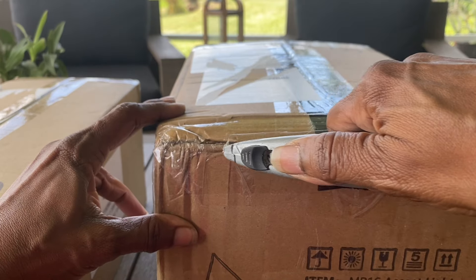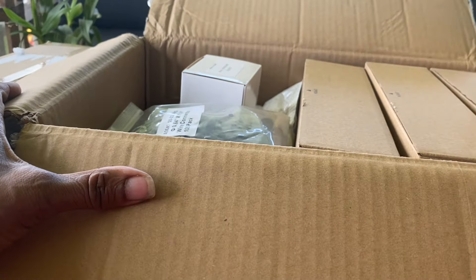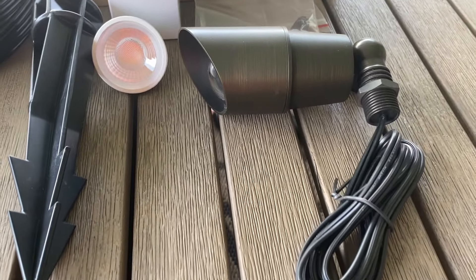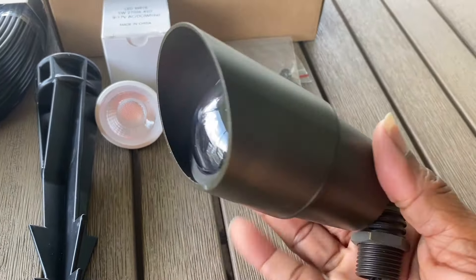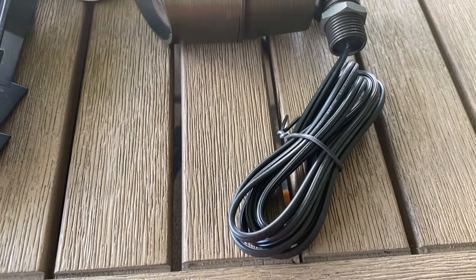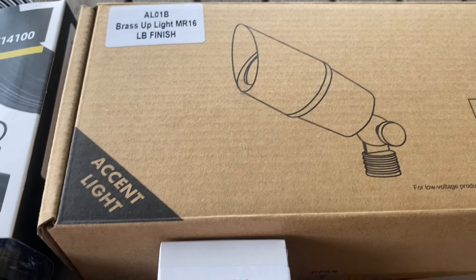The lighting kit arrived in two days in two very heavy boxes. Here's a look at everything included in the accent lighting kit with eight lights. Everything is individually packaged. I received eight of these heavy duty brass lighting fixtures — really nice, heavyweight, brushed brass finish, very nice looking and very substantial. The heaviest lighting I've ever seen for landscape lighting.